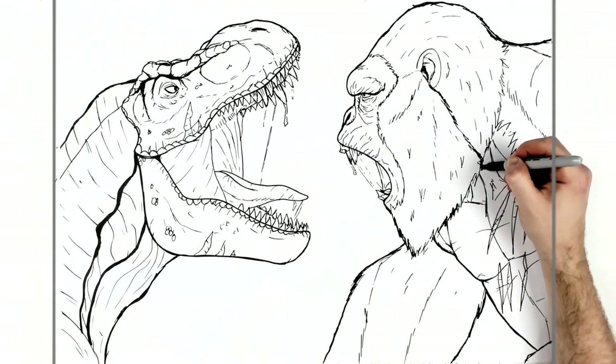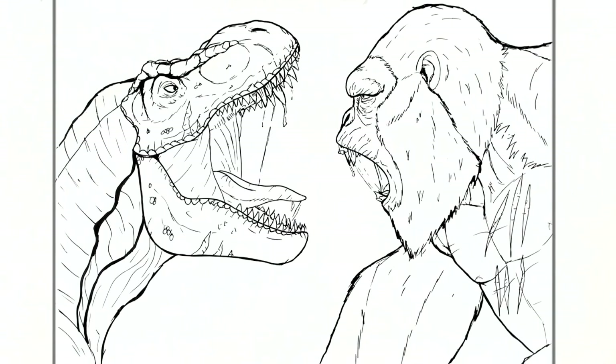Maybe do the same on Kong, just on his arm. Sometimes adding thicker lines to characters like this in various places can add shadow and make things a little more interesting. I think that's the best I can do — that is how to draw King Kong, or Kong as he's known now (he was always King Kong when I was young), versus a T-Rex. Hope it's helpful guys, thanks for watching, see you in the next one!